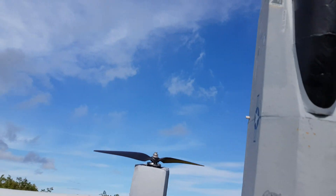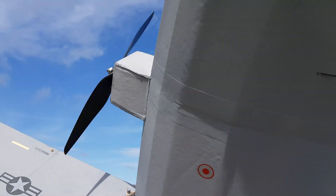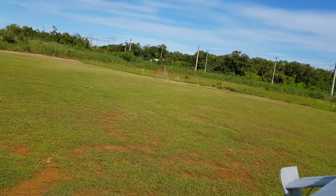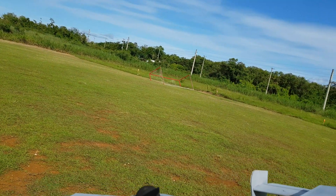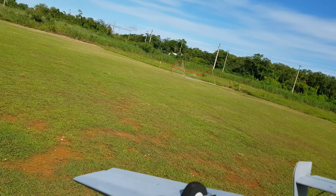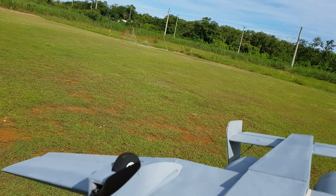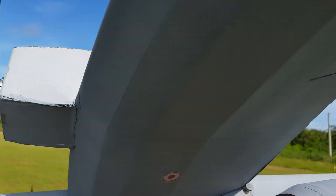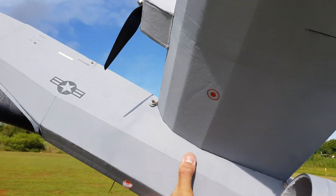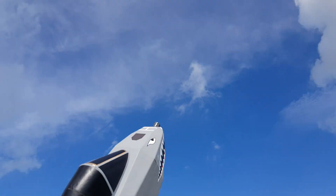Well, motors are still attached. I don't know, maybe I had a dud motor or something. CG's still good, battery's still attached. I don't know, it looks good to me. Did it fly good? Yeah, it was flying good, it just sounded kind of weird — doing that crunchy sound. Oh, look at those water transfers peeling off, man.